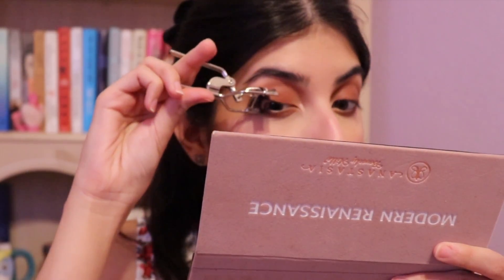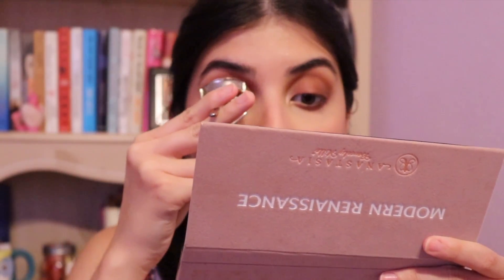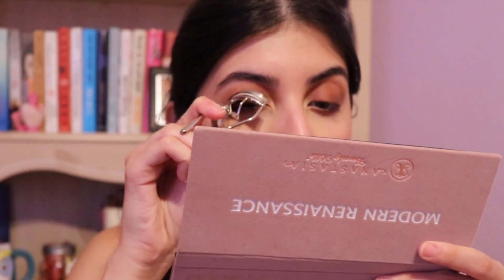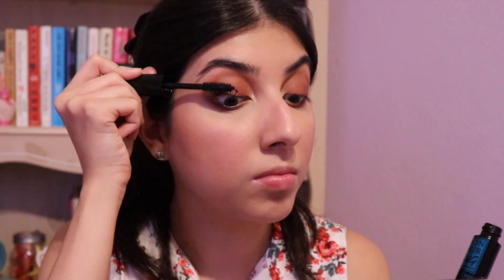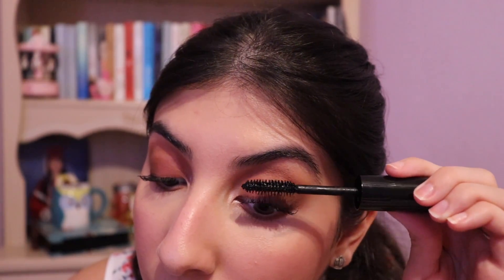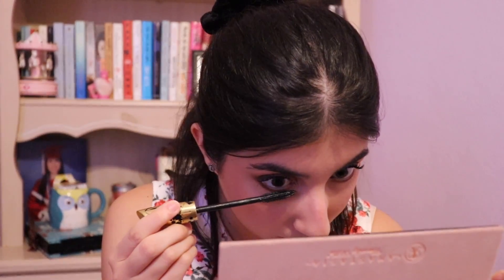The lashes — honestly, for me there's no look without lashes. It's a totally different eye. Now the lower lash line.